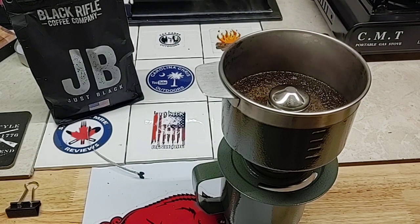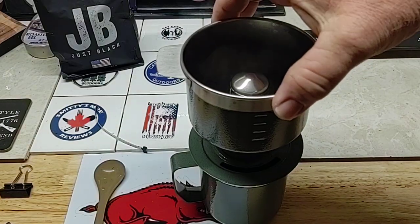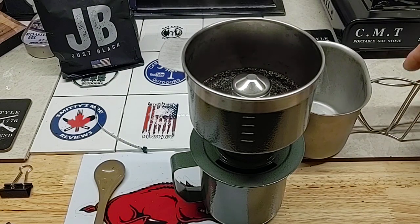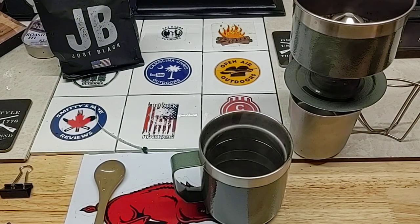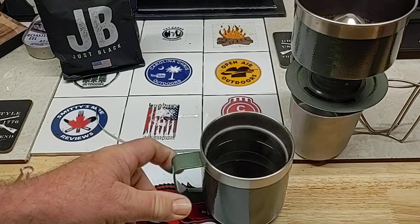I'm going to let that settle through there and I'll be right back. It's been about a minute or so — let's see if it's still dripping. It's still dripping a little bit. I'll take my canteen cup and set this over like that. It smells good.